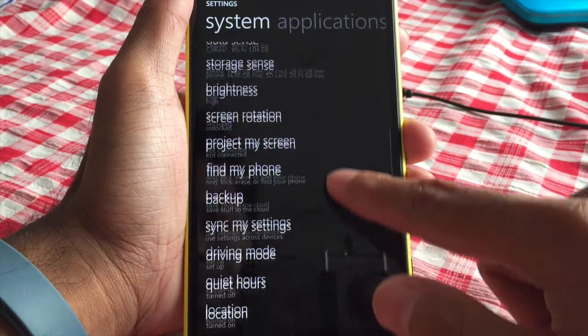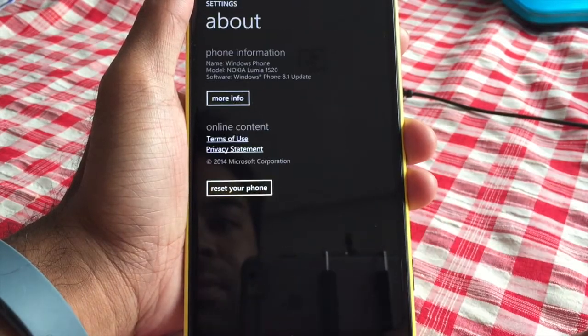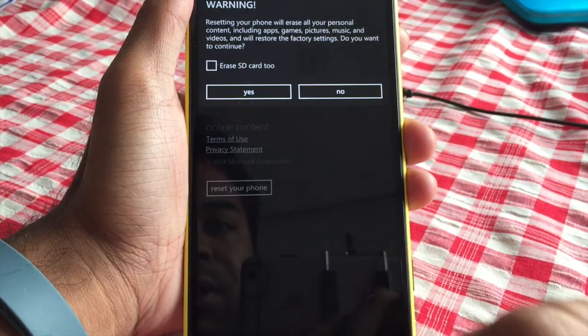Just hit back twice, and from there you're going to find About. Then from there you're going to reset your phone.